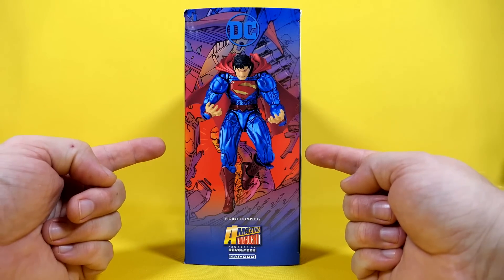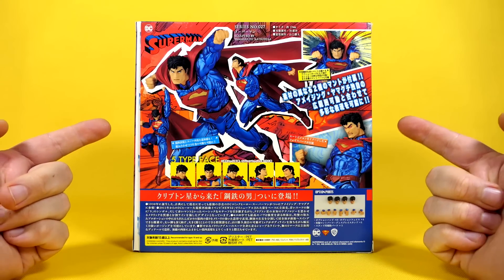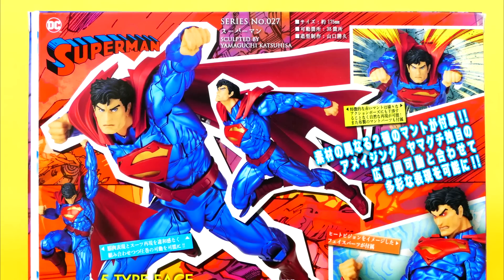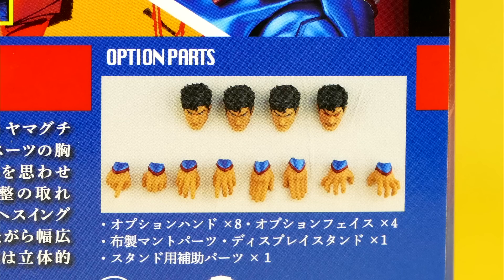I believe he also did a stint in Red Hood and the Outlaws. Yes, he did. On the side, we got a picture of angry, fired-up Supes. And on the back, we have a whole slew of stuff going on. Like, the top of the back is like — hello — we got five pictures of the figure. We also have little boxes that have five different options for the face. I do believe it only comes with four, as the options parts here suggest, though.